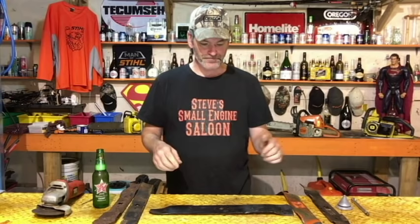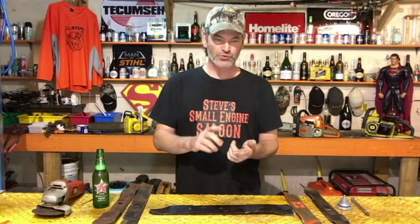Next thing you need to do: get your blade off. If you don't know how to get your blade off — or even if you think you do — go back to my channel. I have a video called 'How to Install Your Lawnmower Blade Properly' that gives you a couple of good tips and tricks on how to get your lawnmower blade off and then put it back on properly so it's not upside down. Go look at that, then get your lawnmower blade off.